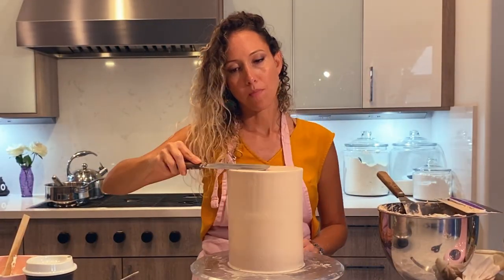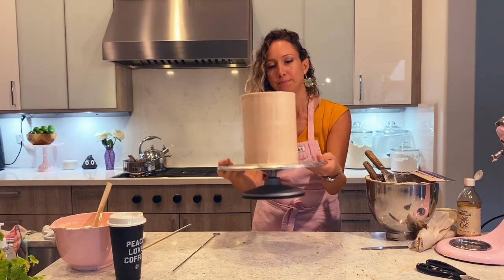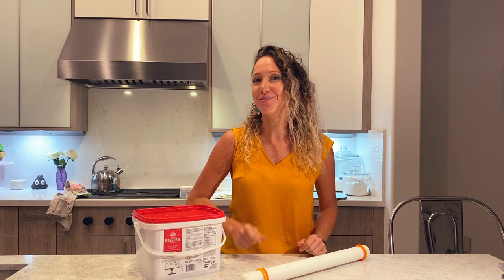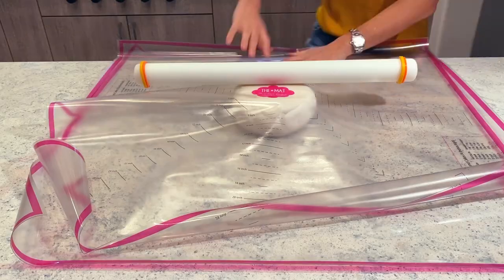All right, guess what? Cake is ready to go. Chill. I have my fondant, I have my rolling pin, some powdered sugar, and I'm going to start rolling out my fondant because my cake is ready and cool. So let's do this. Cover this cake in fondant.